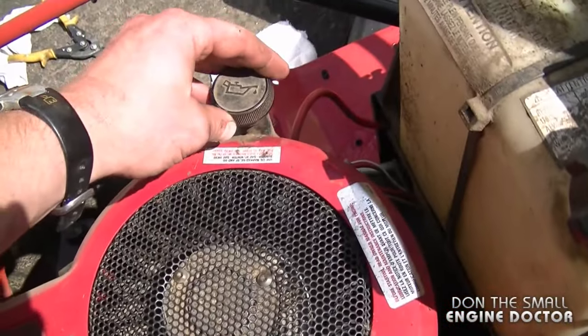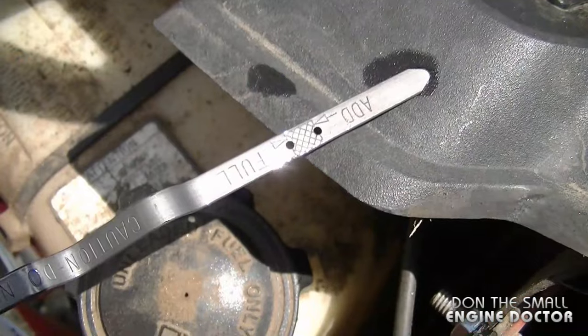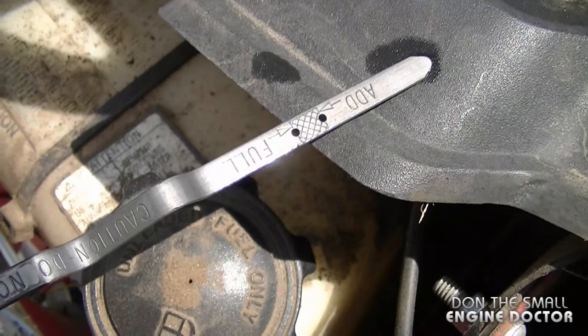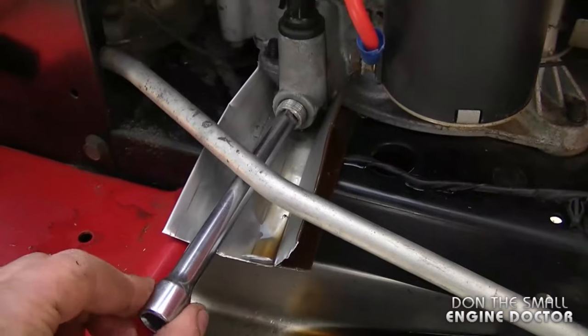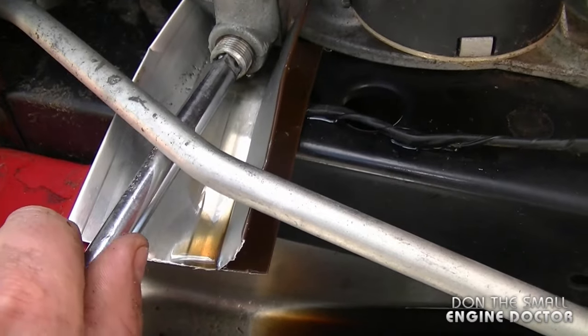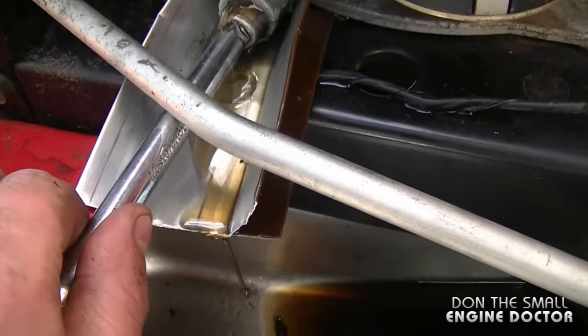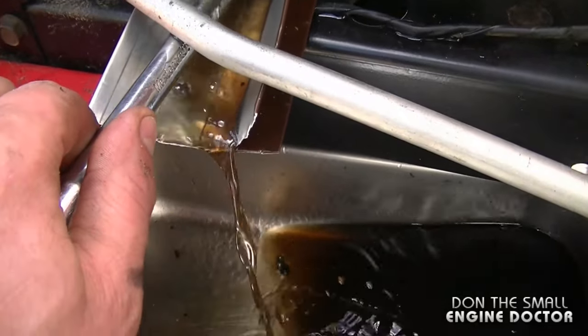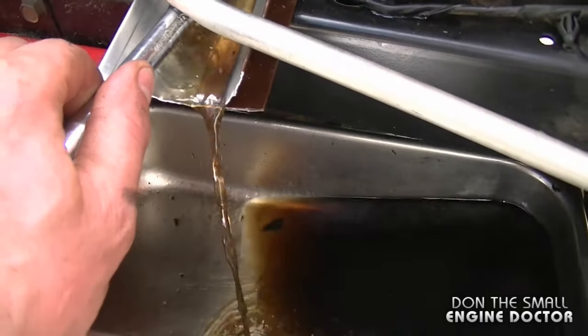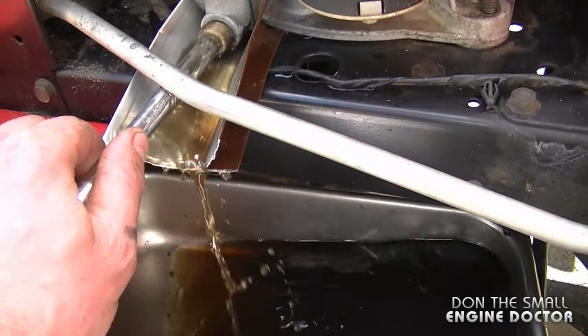Here's an example: when you check the oil, you're going to see that the level will be very high because there's fuel in the oil. It's very hard to see that it is overfilled. Here I am draining this engine and it's basically fuel coming out instead of oil — normally oil would not be this thin and it does smell like fuel. This is a classic symptom of your needle and valve seat needing to be replaced.